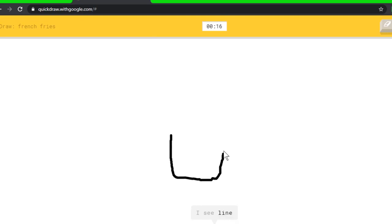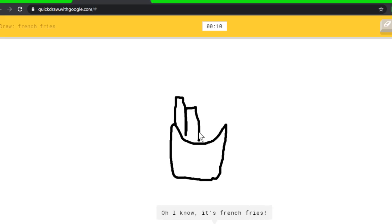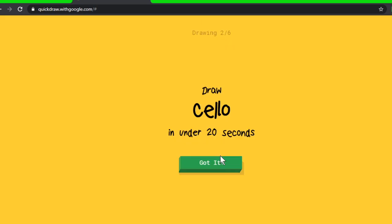Okay, let's play again. French fries — let's go, draw like McDonald's fries. I see line, or elbow, or bucket, or basket. Oh, I know it's french fries!